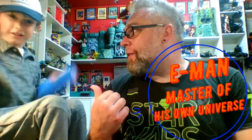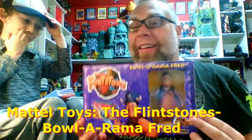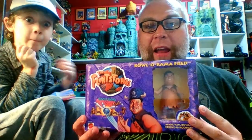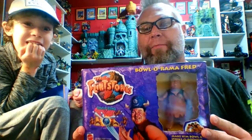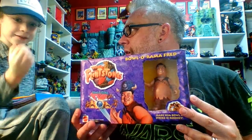Hey toy fans, I'm here with E-Man, the master of his own universe, and I'm Tay Ray Gun. We have another review for you today. We're here reviewing Bowlerama Fred from the Flintstones — you got it right! This is our first deluxe figure from the Mattel brand of the Flintstones movie line, back from 1993. The box is pretty okay, but let's get into the toy.